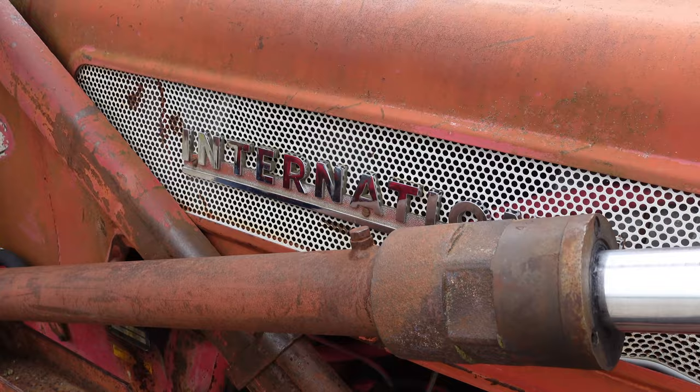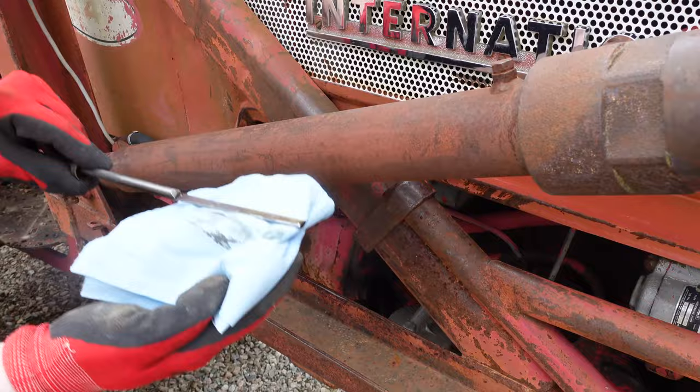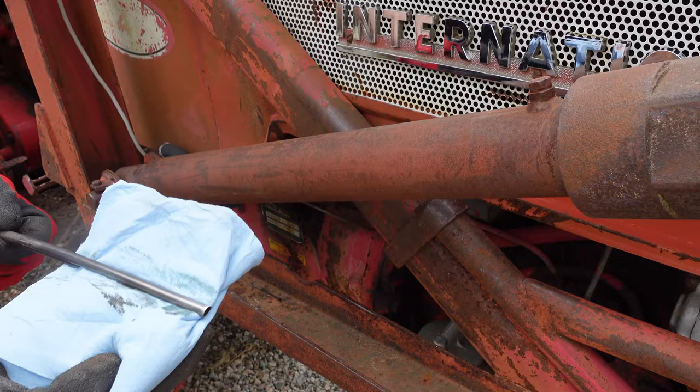The second job that we need to do is check the engine oil — and there we go. Nice golden color and at the max level. That's gonna do us for another year. I'm two for two.